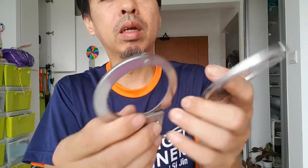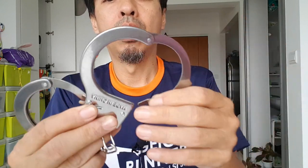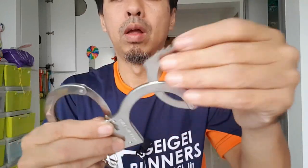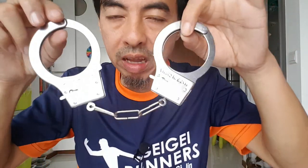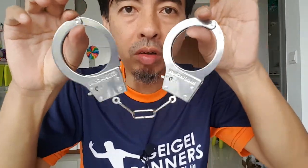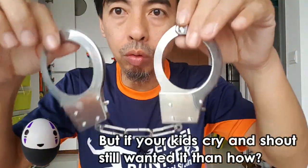If you want to play with this and lock both hands, please have another person with you — if not, you may not be able to open up. For party fun, yeah, you can buy this, but remember this is not for children and this is not a toy. This is a party good.